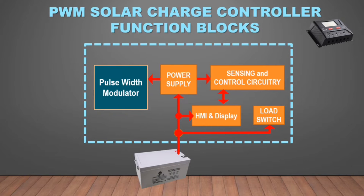The sensing and control circuit checks and monitors the voltage of the battery, and automatically sets the system voltage once the battery is connected.